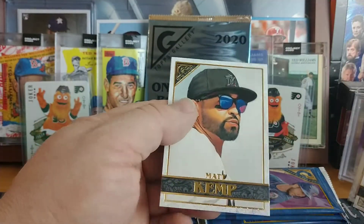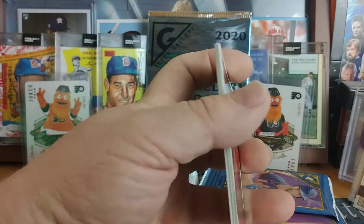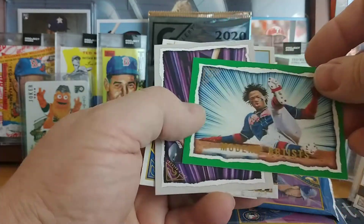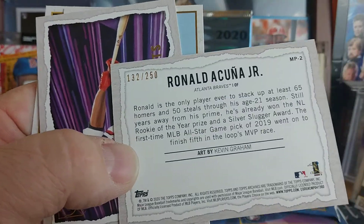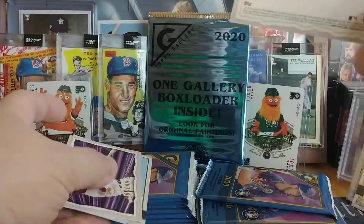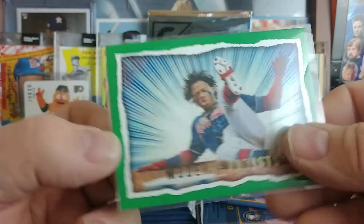Another artist picture card, and this pack feels like it's got more than five cards — and there is a green parallel. It's Ronald Acuna Jr. in green, numbered 132 out of 250. That's our first color parallel!